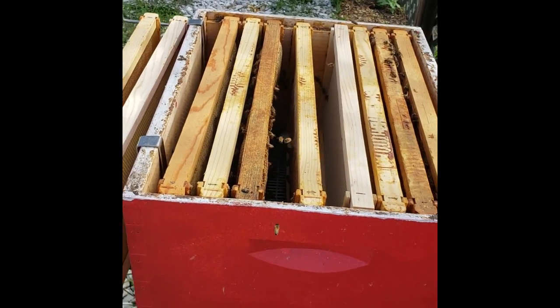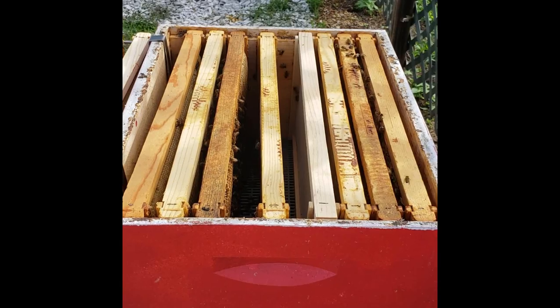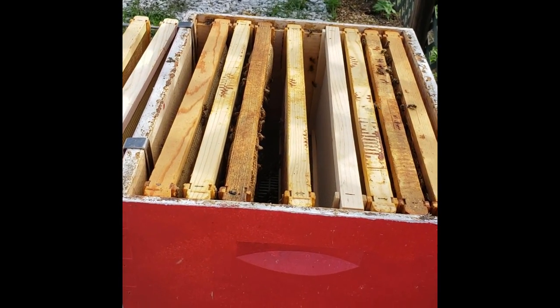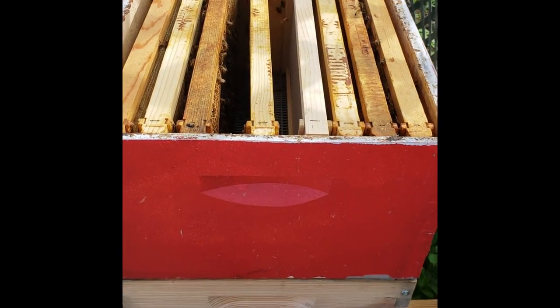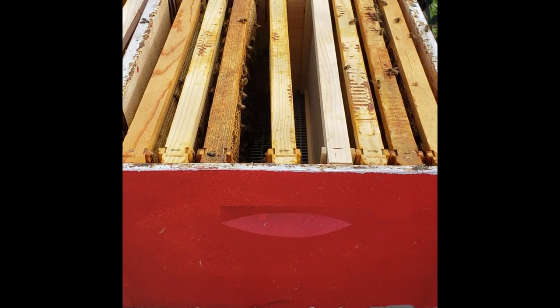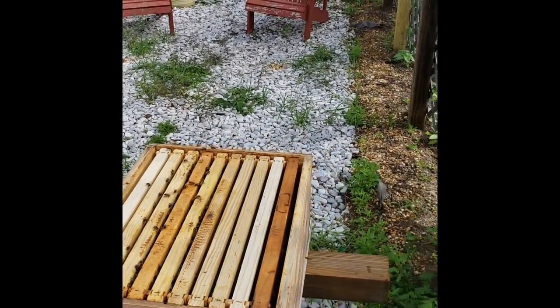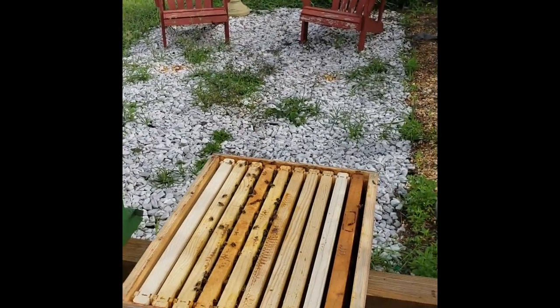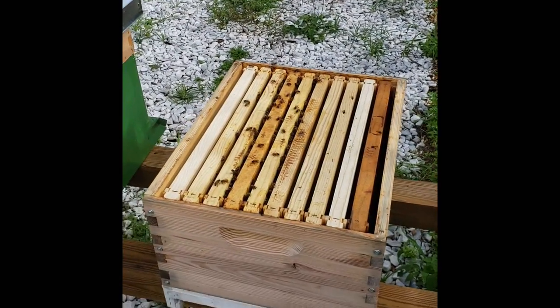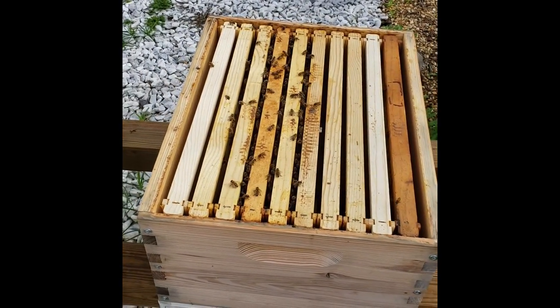I've seen enough on the honey super — it looks like they're doing a great job preparing to receive the nectar flow from the goldenrod that's in bloom. I'm gonna move down into the brood box where the queen is laying eggs and raising babies. The bees are getting a little agitated — just got stung on my arm, but I'm kind of used to it. I'm going to take a look and make sure the queen's okay and she's laying eggs.